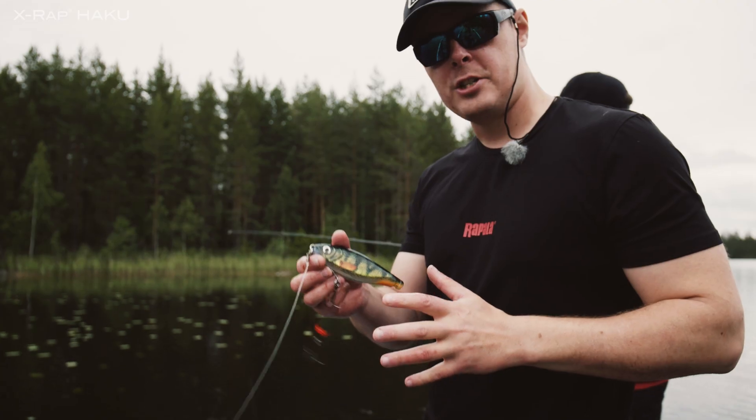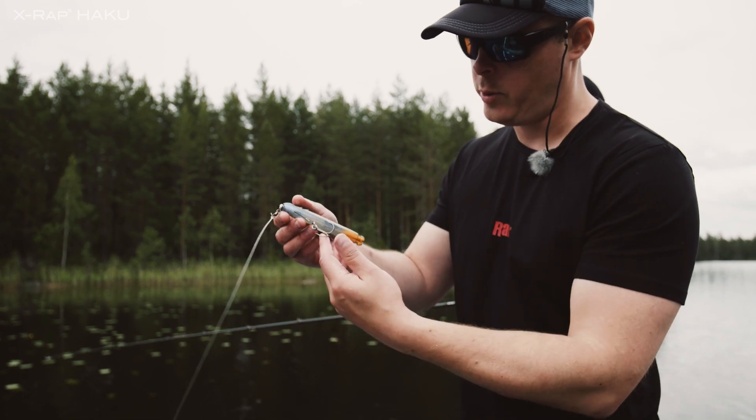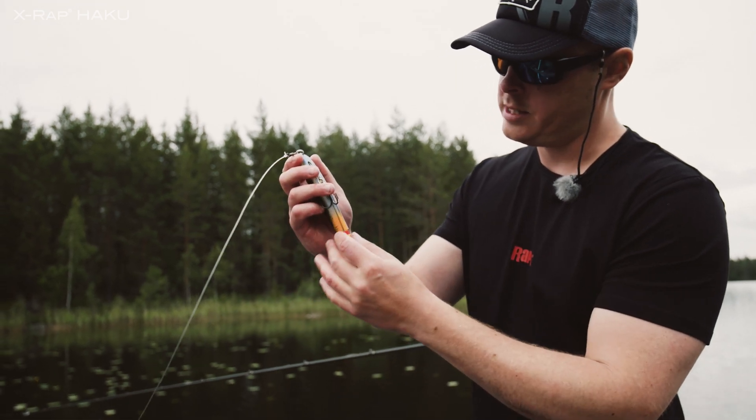I just caught a fish on the X-Rap Haku and the release system is working wonders. The pike is not going anywhere. It's super easy to just snap it back on.